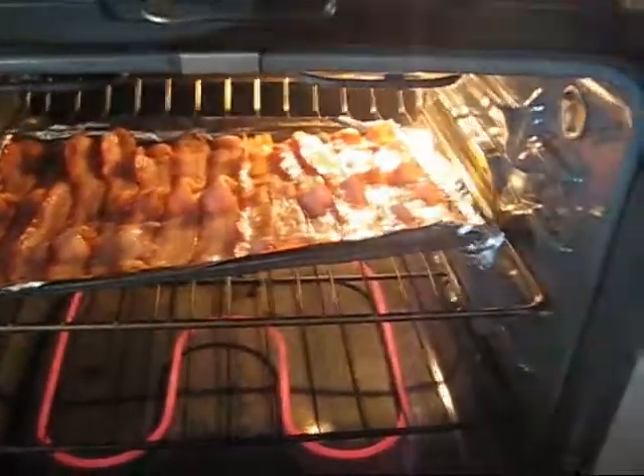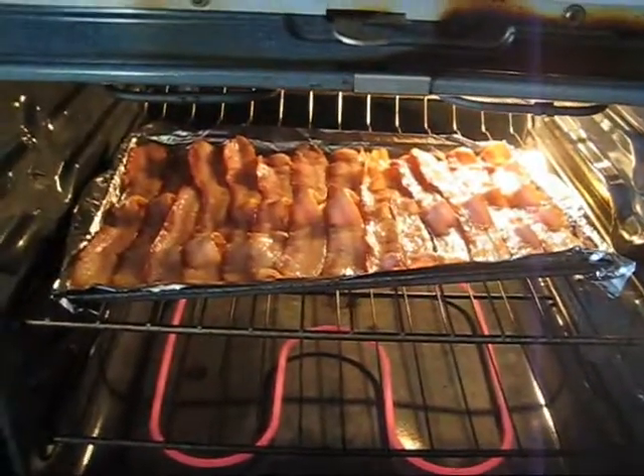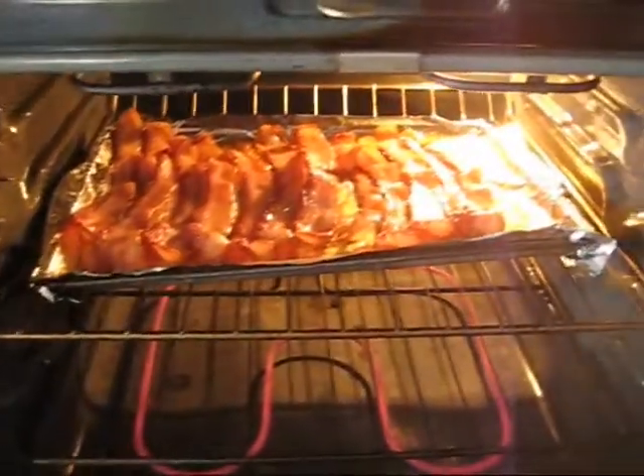All right, so the bacon is cooking along nicely, not done yet. Yes, the bacon is coming along very nicely.